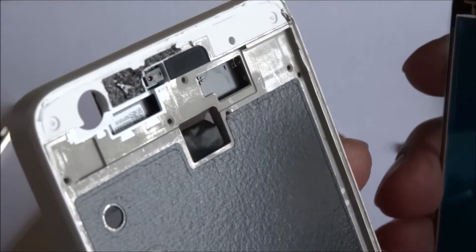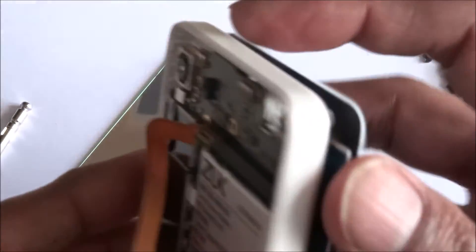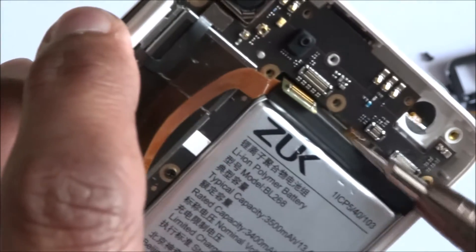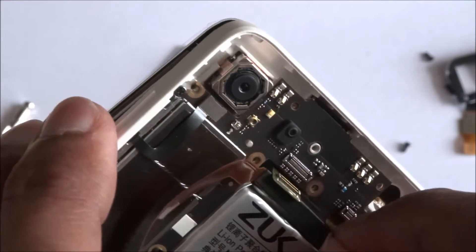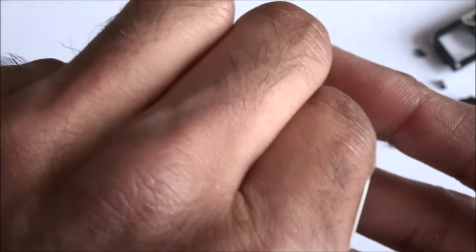There are two points on here on the new screen. If I feed them through the relevant points here — if I now take the actual screwdriver I might be able to pull this one up. There you go, that's come up. If I keep pushing that through, hopefully there's a connector. There you go.